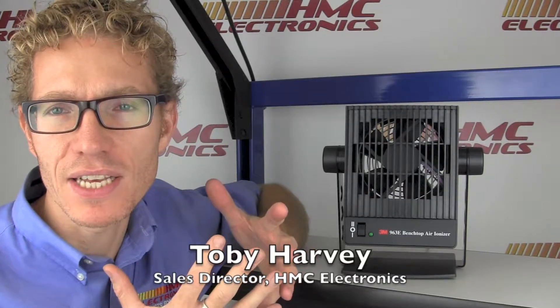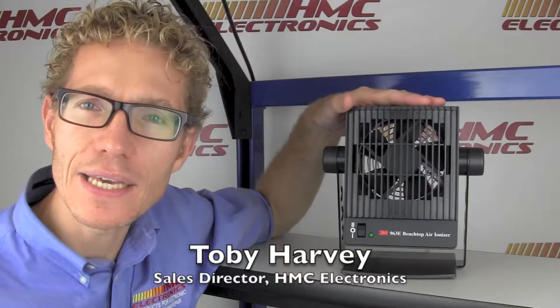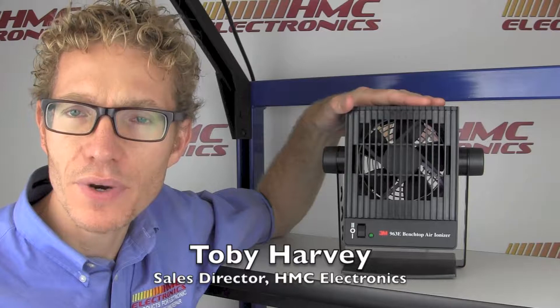Hi, this is Toby with HMC Electronics. We'll be taking a look at the 3M 963 air ionizer.